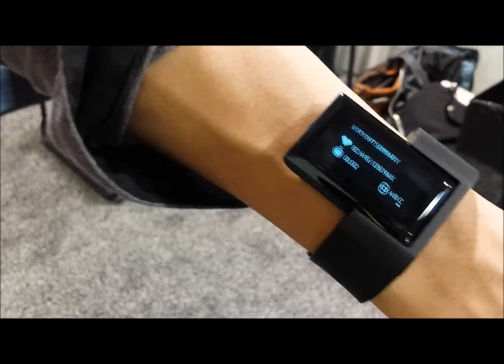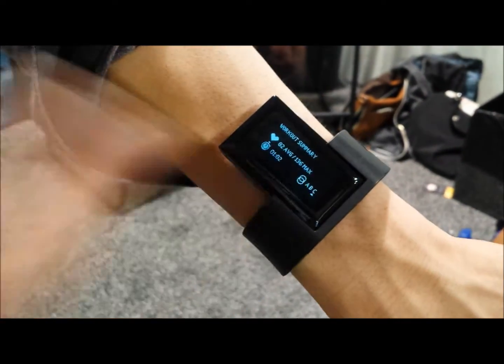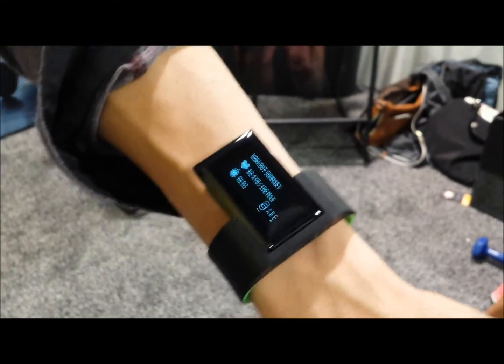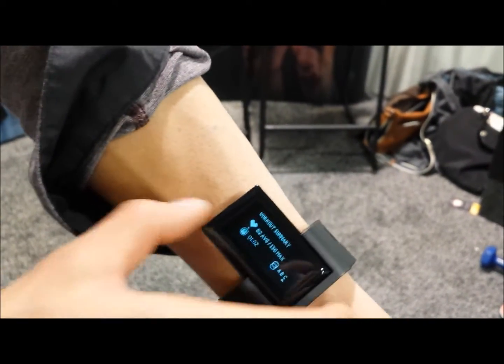When you're done, you also get a nice workout summary — average heart rate, max heart rate, duration, and also a form score, where we compare your 3D motion to personal trainers with a similar body type to give you better insights into the quality of your 3D motion.